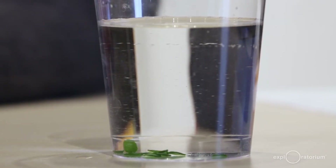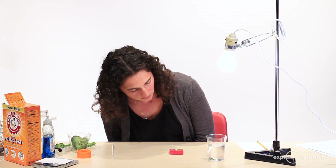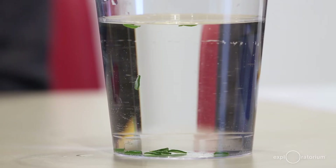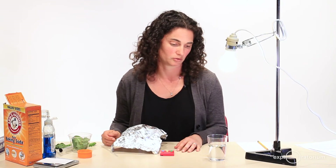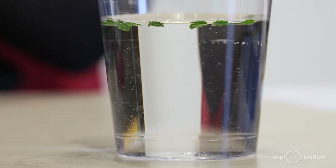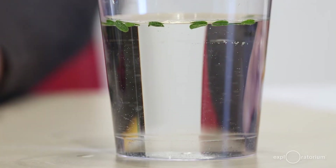I notice that there are tiny bubbles accumulating on the surface of the discs and around the edges. Those bubbles are actually oxygen that the leaf discs are producing as they photosynthesize. I'm keeping note of when the leaf discs start floating. My first leaf disc started floating about 45 seconds into my experiment, and about a minute and a half later, I have three leaf discs floating. By five minutes, all of my discs are floating. This might take longer or shorter depending on your leaves and your light source.